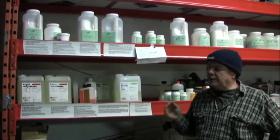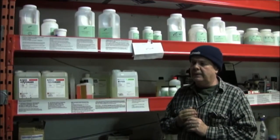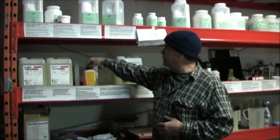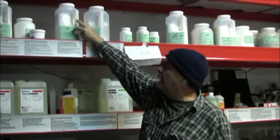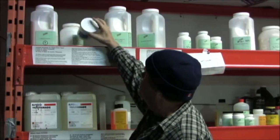I like mixing as much of the chemicals from scratch as I can, and I also like taking advantage of the manufacturers' chemicals when I can as well. You'll notice that I have mixtures of Kodak, Ilford, and then scratch-mix chemicals, so we have different types of chemicals that we use all the time.